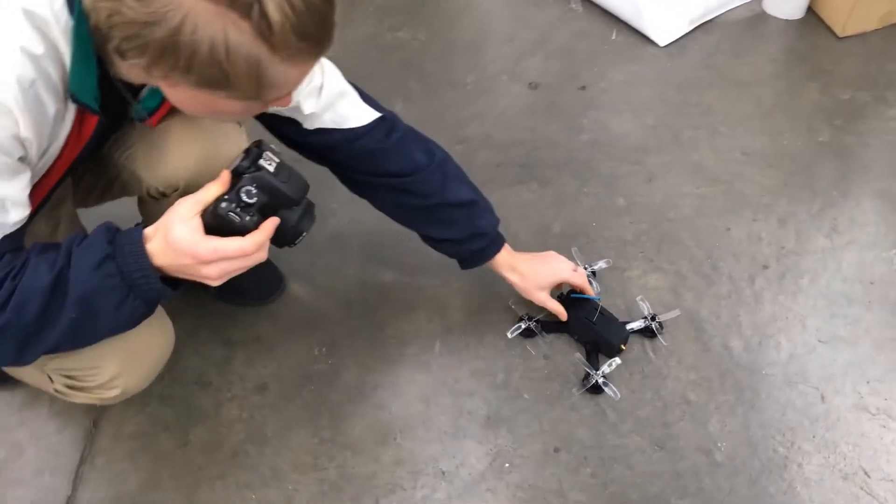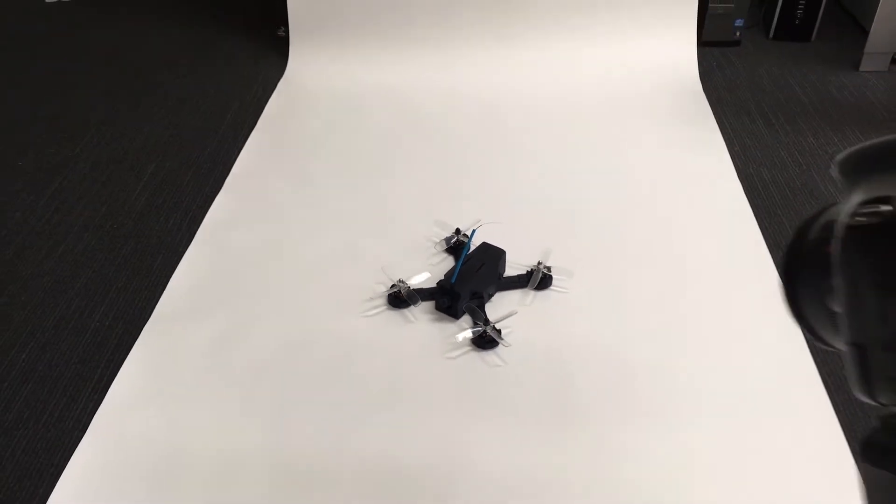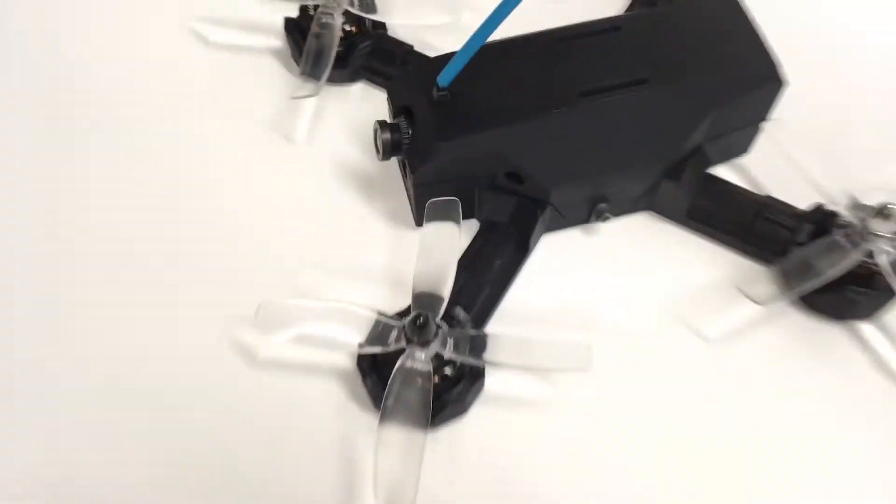What's up guys, it's Zach aka Holmes with an X, and I've got some exciting news for you today. I've just released the HF210 drone design publicly on Thingiverse — link is in the description, go there right now and download it, print it, build it, fly it. I want to see what you've got.